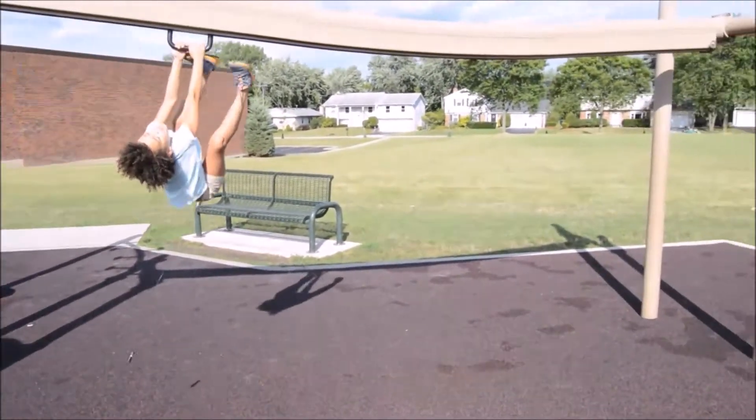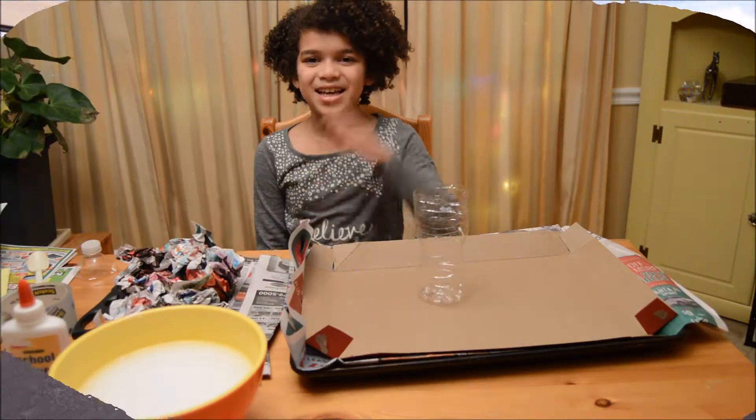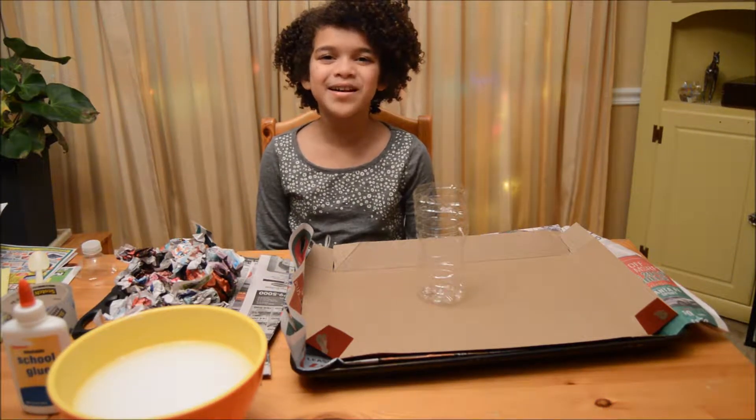Hey everybody, I'm Joey and you're watching The World of Z! Hey everyone, welcome back to another video.